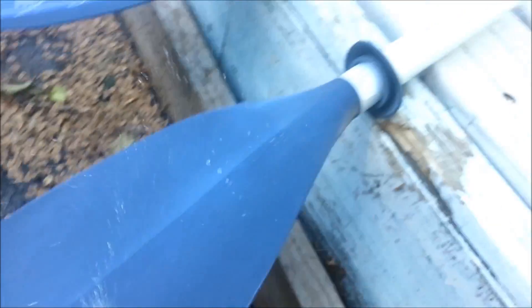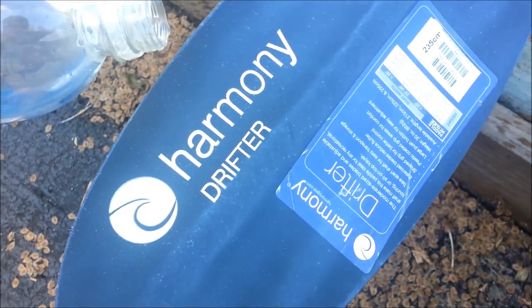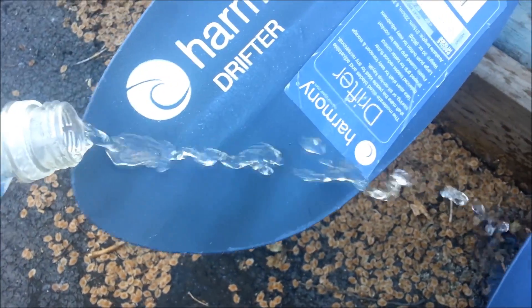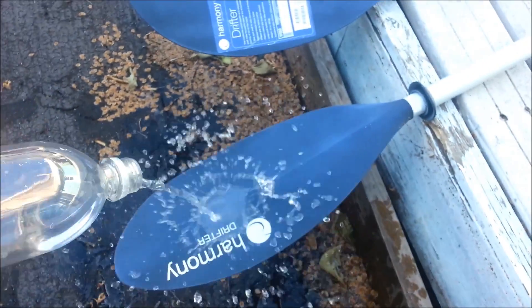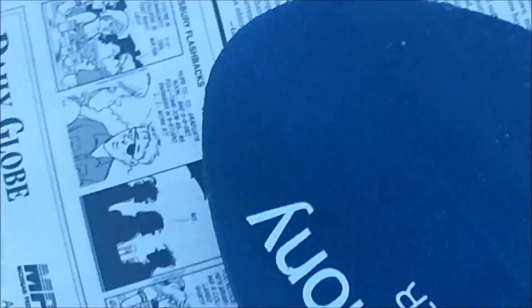Yeah, that's a little better — wow, pretty fun. That does not stay on there at all. That's a better application now. I'm going to try a couple of household items.